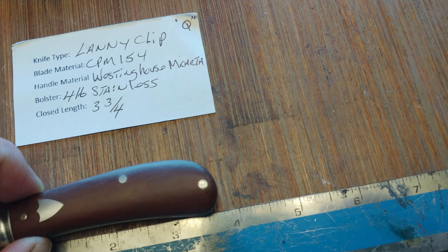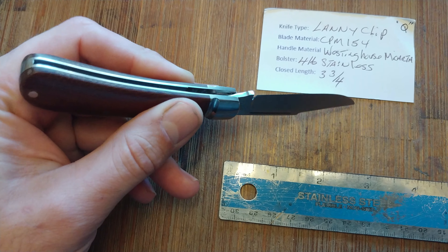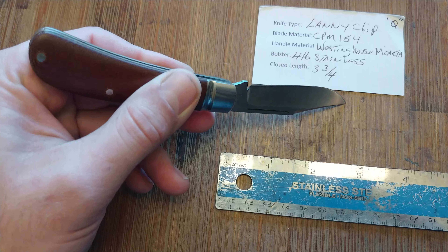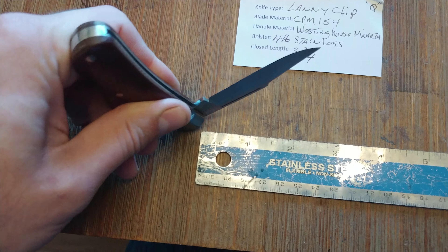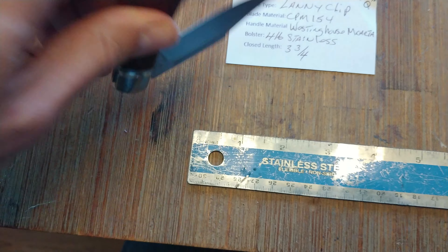It is in CPM-154 with Westinghouse micarta, which, as you know, is kind of a rarity. It's a premium material and, I mean, not that I'm really a stickler for materials and stuff — it's kind of nice, it's neat to have. It has stainless bolsters and liners.